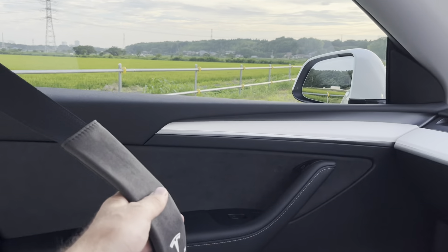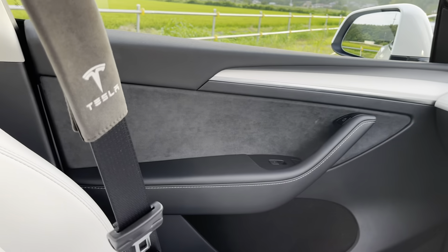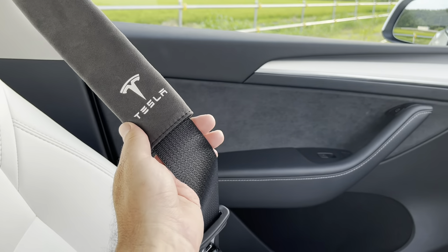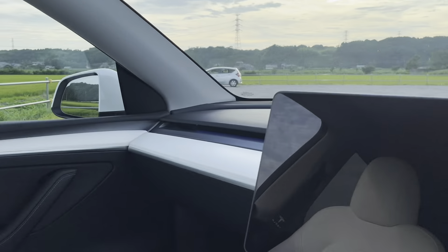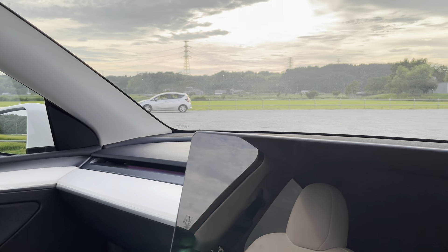I also got these seatbelt covers and these have been a lifesaver for my neck. These seat belts cut right into my neck. So I got these really cool Alcantara covers for your seat belts and it helps a lot — it makes my driving experience way more comfortable. Use code EJJ5 at Tesery — I'll have the links in the description. I think these were about 10,000 yen over here, but Tesla's is way more expensive. I think in America these are like 30 bucks, and the roof shade is like 60 bucks. These seatbelt covers are pretty cheap — I think you got both for 20 bucks.